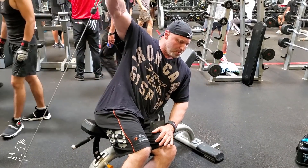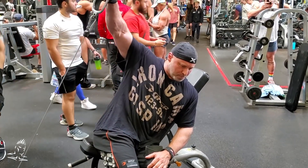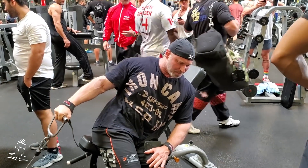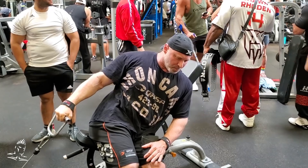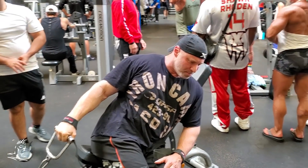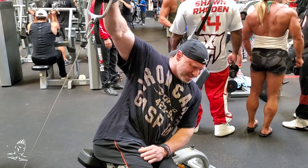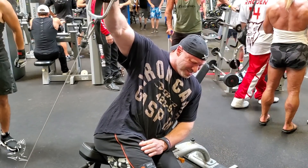Here is a great movement for the lateral deltoids to build width — an incline low cable side lateral. The bench is angled anywhere between 45 and 60 degrees. Grab the handle a couple of inches away from your thigh; never let it touch the thigh. Keep the arm almost completely straight with a very slight bend in the elbow. Do a lateral raise strictly all the way up to about shoulder level or a little higher, wherever you feel maximum contraction. Hold that contraction for about three to four seconds, do a very controlled negative, and come back down to just off the top of the thigh. A really tremendous movement if you're having trouble building width into the lateral deltoid.